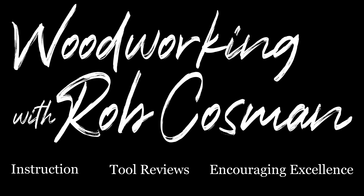I'm Rob Cosman and welcome to my shop. We make it our job to help take your woodworking to the next level. If you're new to our channel, make sure you subscribe and hit the notification bell, which will alert you whenever we release a new video. Anytime we use a new tool or technique, we'll leave a description down below so that it'll make it easier for you to find. All right, let's get back to work.